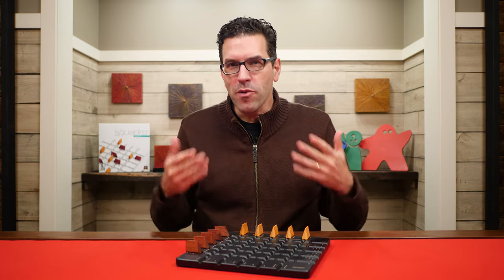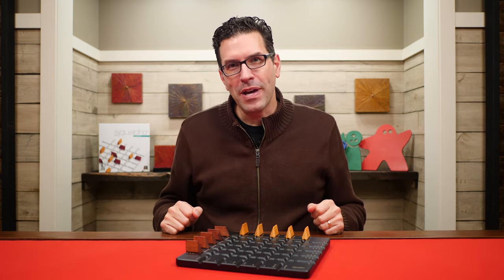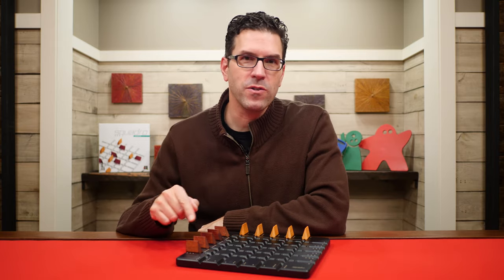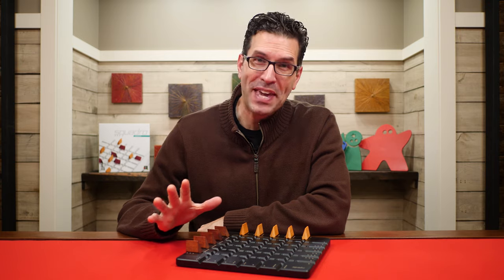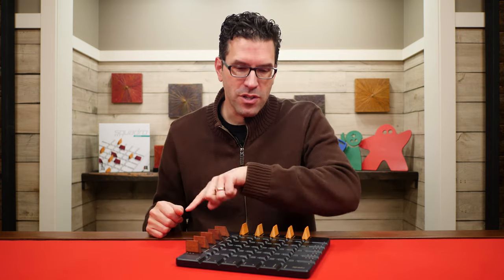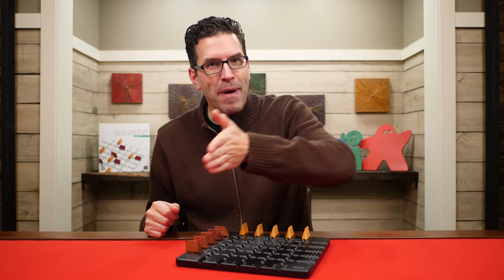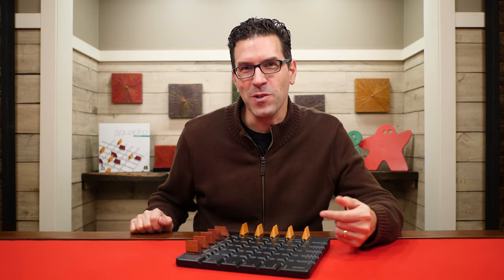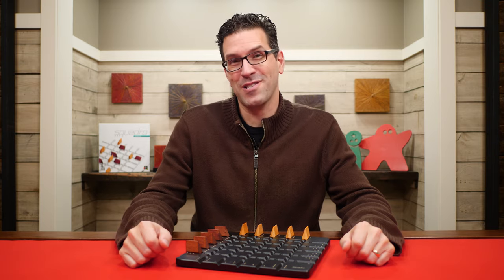In Squadro, starting with the person chosen randomly, players will take turns back and forth, picking one of their own pieces to move. The object of the game is to be the first person to move four of their pieces to the opposite side of the board and back again. Sound easy? Well, it would be, except your opponent will be trying to stop you. So let's go back to the table and I'll show you in detail how this works.